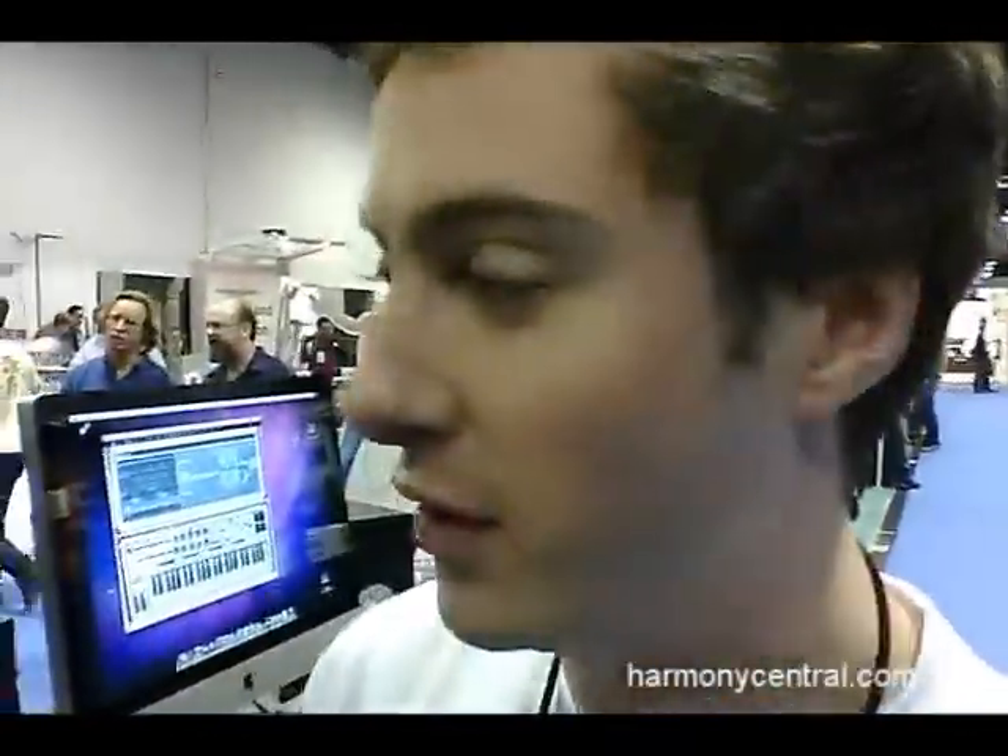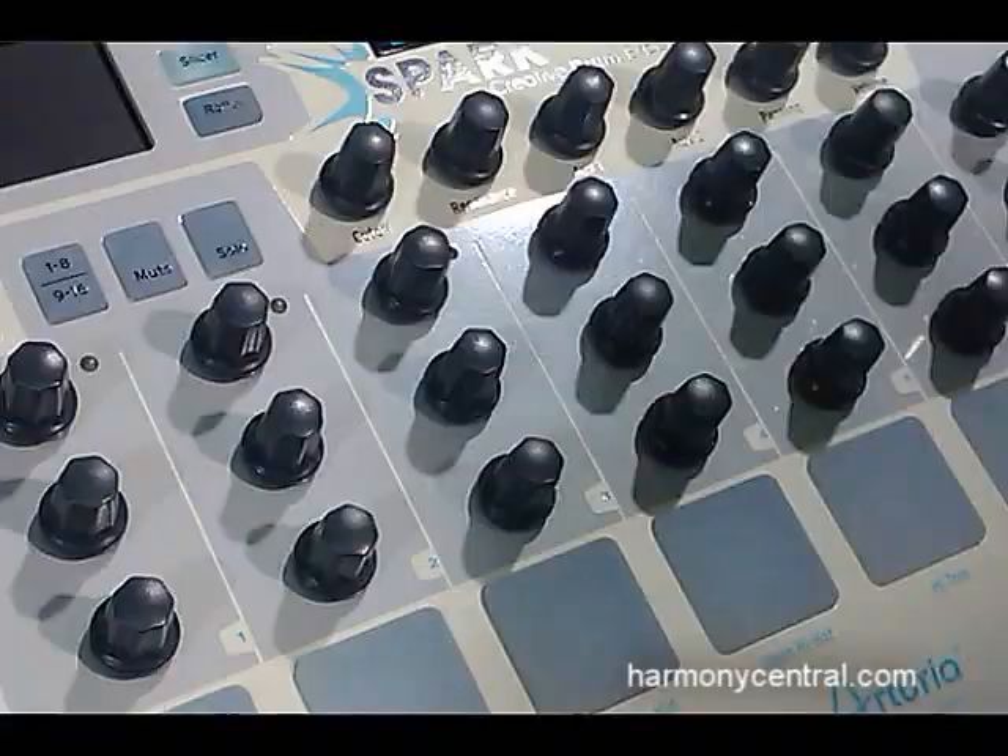Hi everybody, this is Romain. We are at the NAMM show. I'm working with Arturia on the new Spark drum machine.